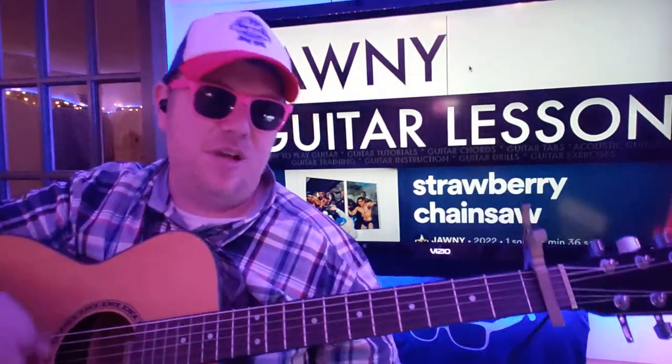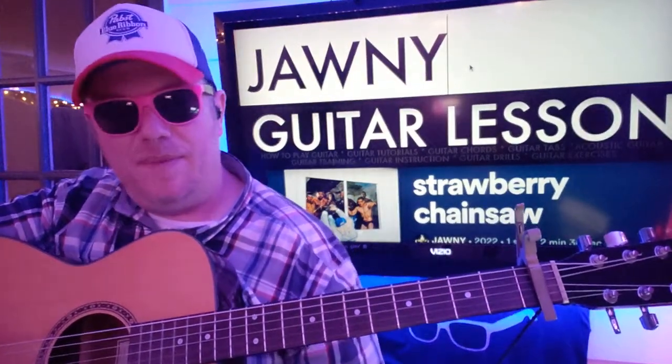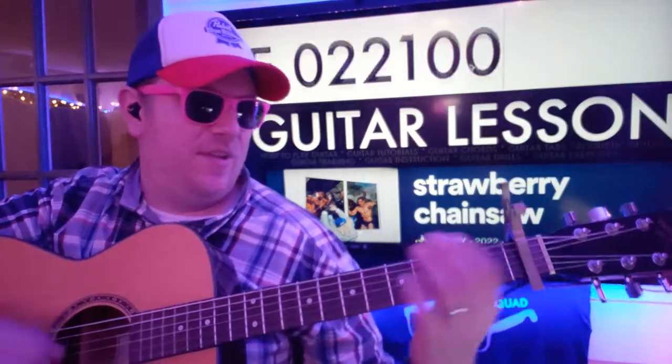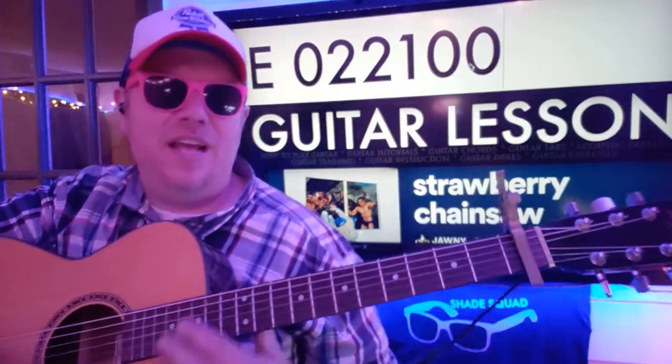I'm going to show you how to play that — like and subscribe, let me know the songs you want to learn on guitar. I'm going to try to give you all the chords you'll need for this, then I'll hit play and we'll do a live react. Capo on the first fret. You need to know E: 0 2 2 1 0 0.